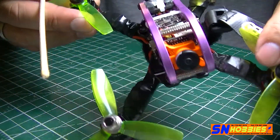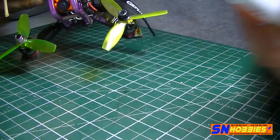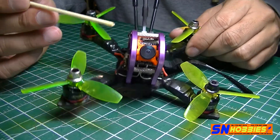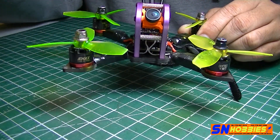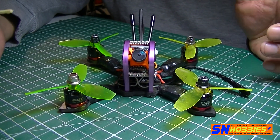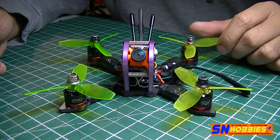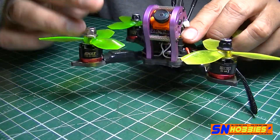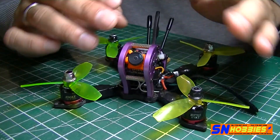The camera, if you notice, is a RunCam Micro. It fits perfectly in the frame — you don't even have to cut nylon standoffs. I've seen other builds where they cut standoffs to use as spacers to make a camera fit, usually for 4 or 5-inch frames, but here it fits perfectly.